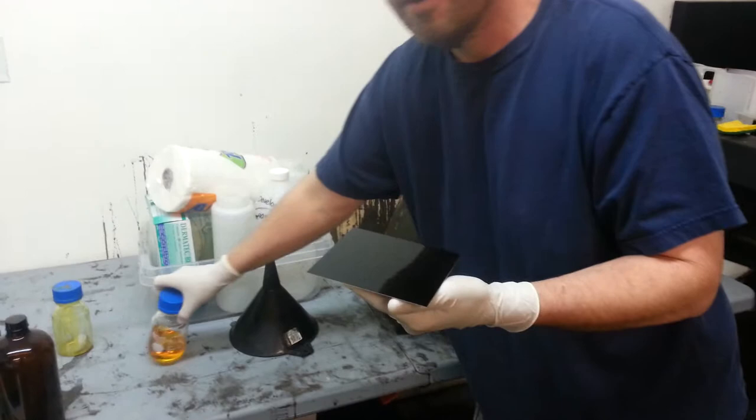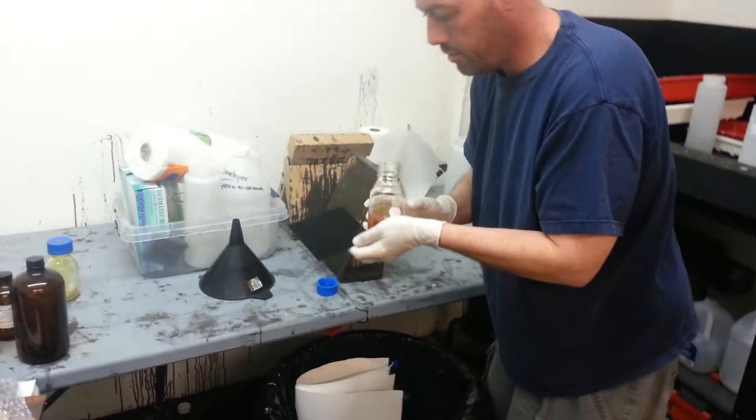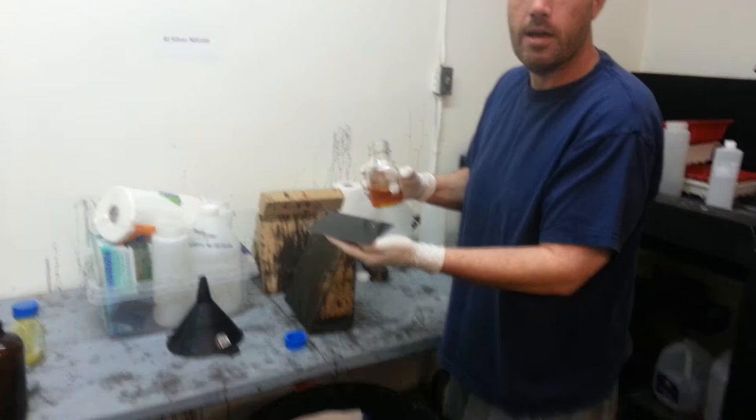We've got your 4x5. We've got our salted collodion. So like I was telling you, we want to pour pretty slowly. Are you in pretty tight?